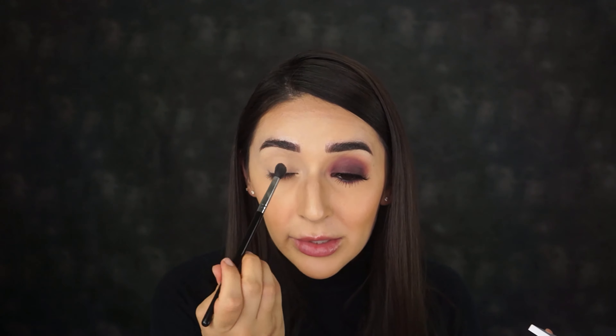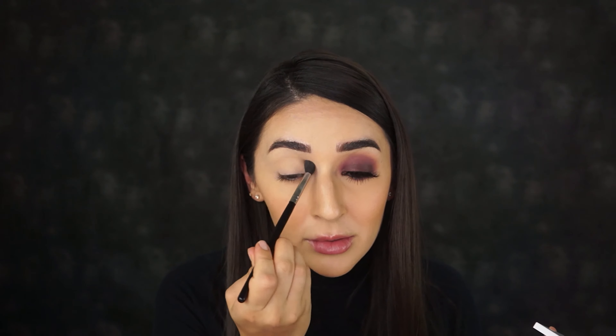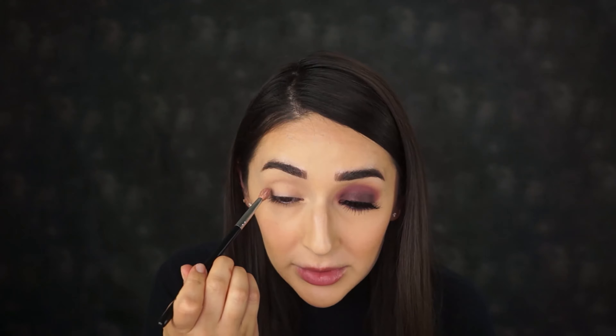I'm going to use the translucent powder to set that base so I don't have any creases later on. Next I'm going in with my Anastasia Beverly Hills Soft Glam palette and I'm going to go in with the color dusty rose.